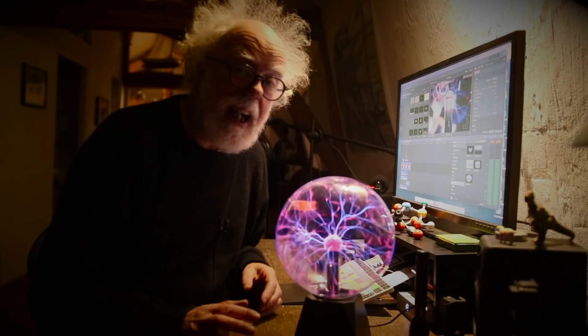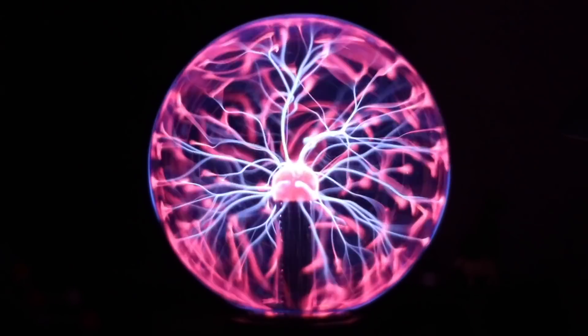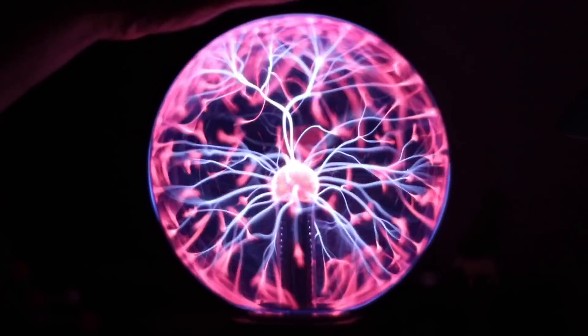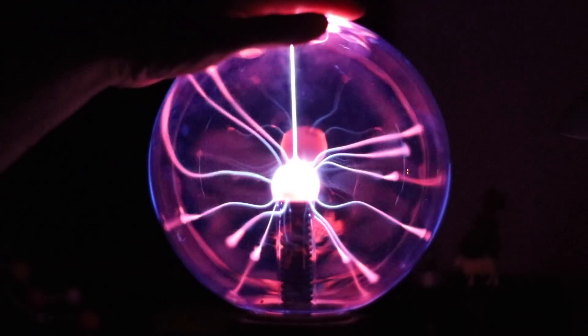Hey, Professor Simon here. In the middle of the night, I got one of these — a Plasma Ball — and it's deadly. Be very careful with these.